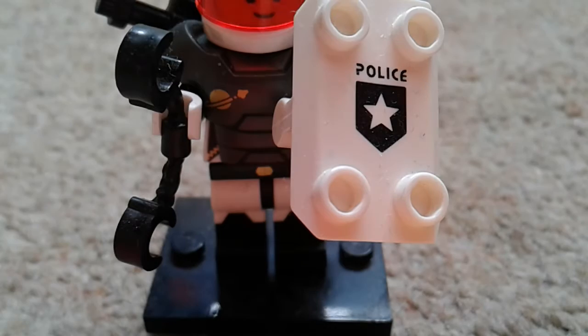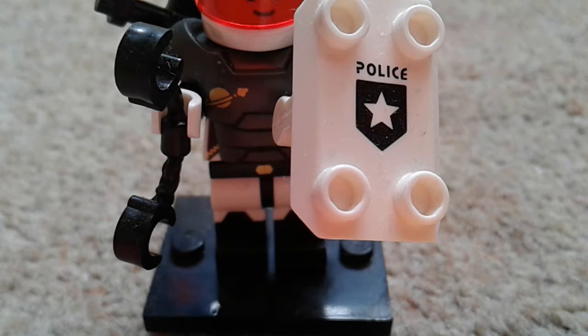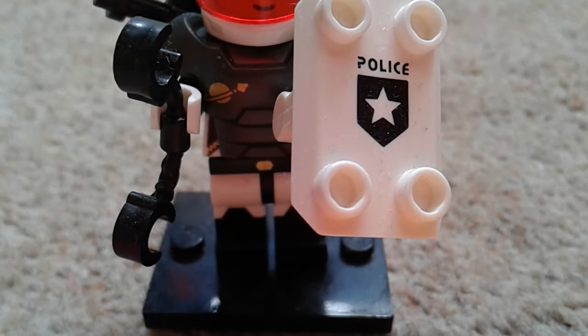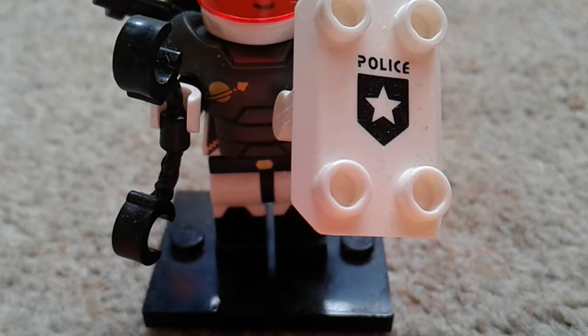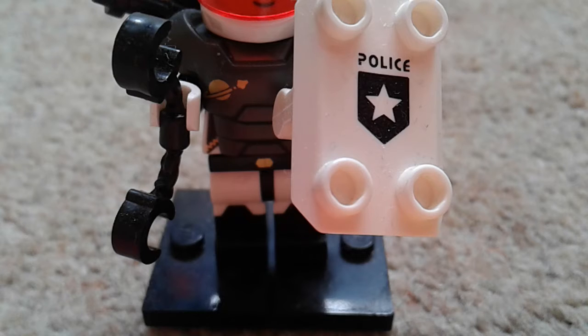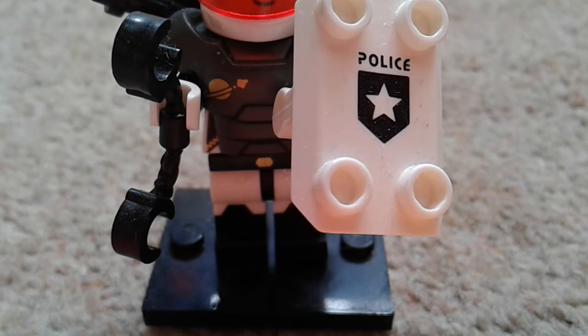Hi guys, welcome back. You might be able to hear some dogs barking, sorry about that. Today we're gonna be reviewing the classic space policeman from series 20.